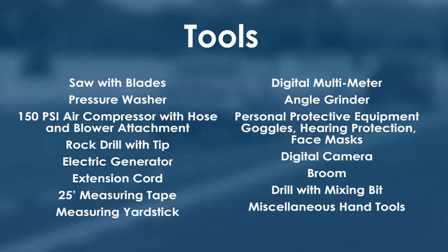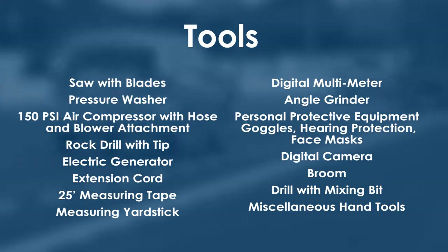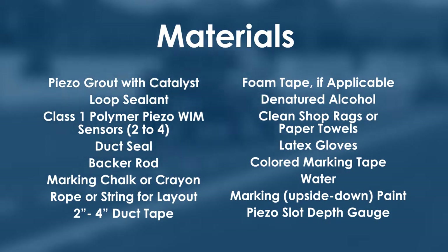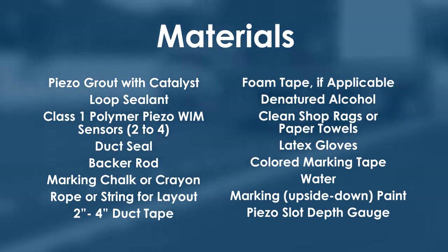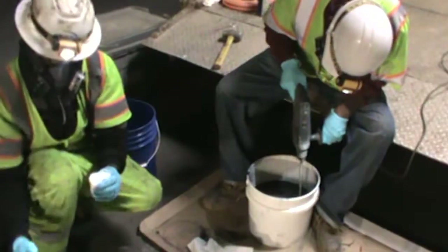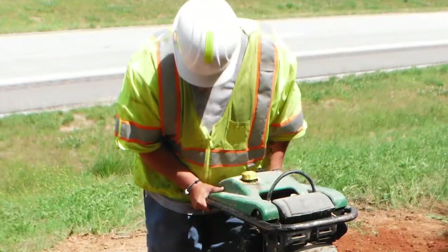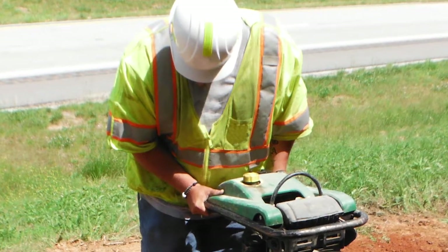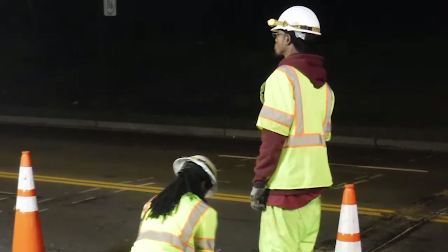A list of required tools is provided, though it is not all-inclusive — the manufacturer's installation guide and other project documentation should be referenced for more detailed information. The materials list may also be available in the manufacturer's installation manual. It is imperative that all construction crew members wear proper personal protective equipment and are briefed on hazards associated with working near traffic and in industrial environments. The use of a traffic spotter while working near active traffic lanes is highly recommended.